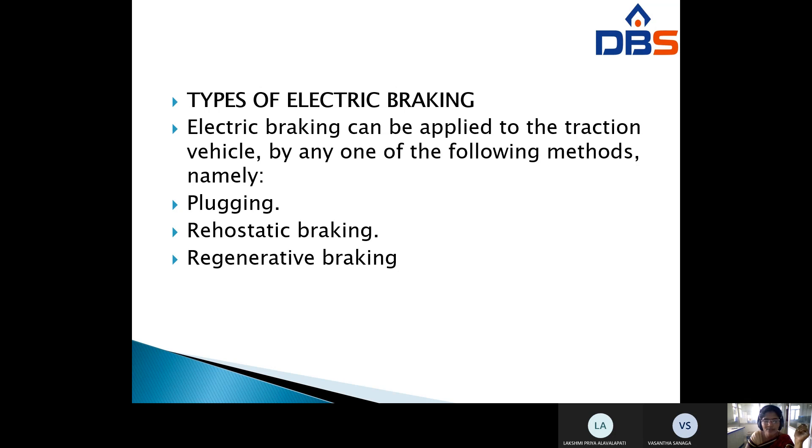The types of electric braking that can be applied to a traction motor are: plugging, rheostatic braking, and regenerative braking.